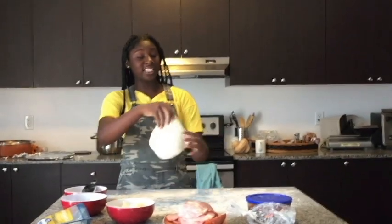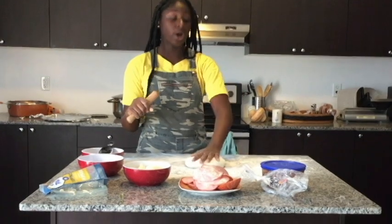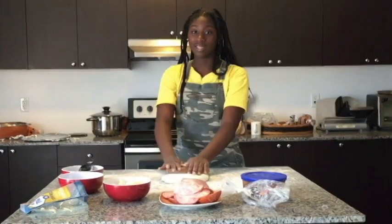As we begin, this is a very delicate process. You're gonna wanna take this rolling thing that I have. Take your dough, and also make sure you have flour on your counter surface so your dough does not stick. I'm just gonna roll it.